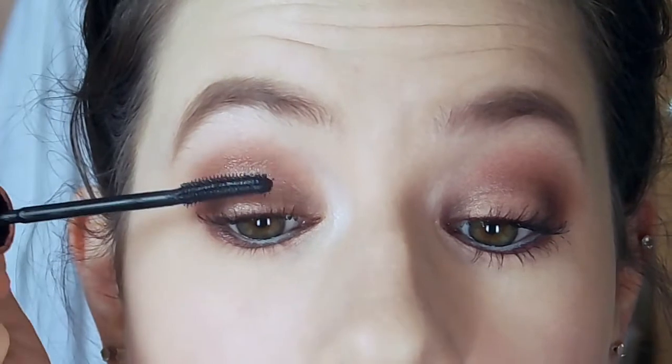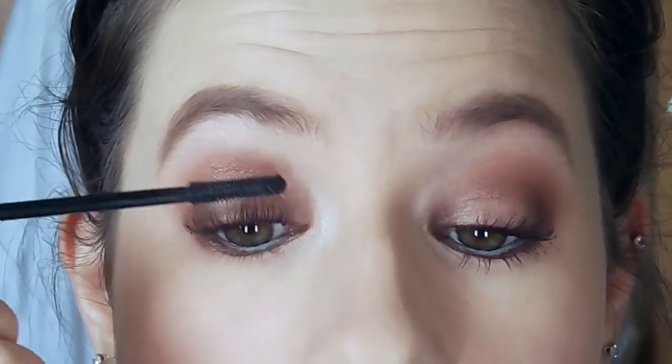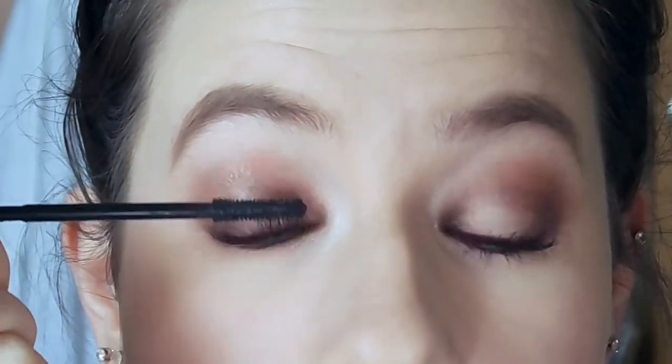I did film smoking out my lower waterline, but I was pretty much out of the shot the entire time, so I went ahead and did that as well. That little bit of mascara that got on my lid — don't worry, I took care of that. It is no longer there.